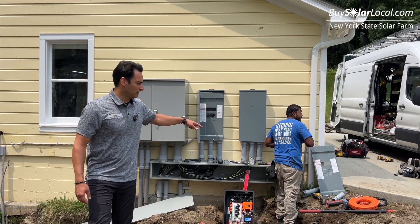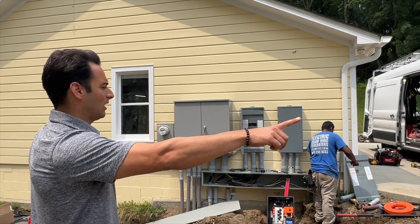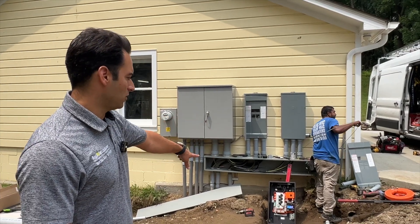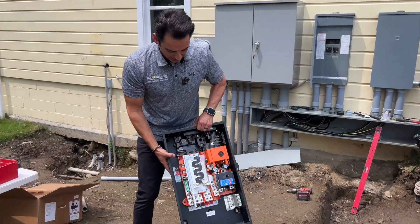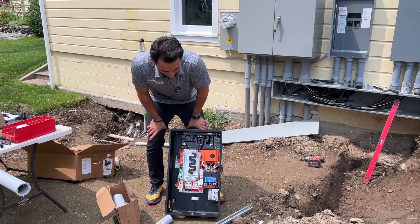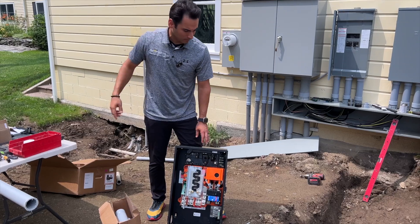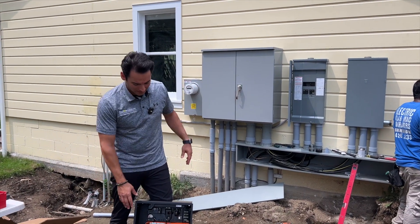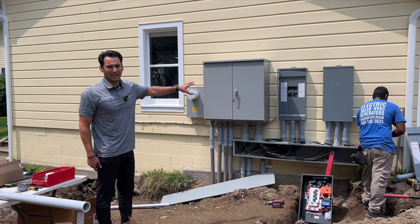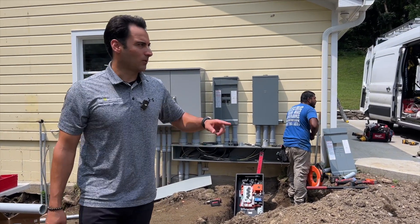This is the Tesla gateway — it has a glass cover on the front. This is now the main breaker for the home. This will be the main panel powering the home over there, and the panel that was the main before now becomes the sub. You can see here the setup of all the electrical for the entire property, but we're focused on that one panel powering the main home. The gateway is in, and the old main is now a sub-panel.